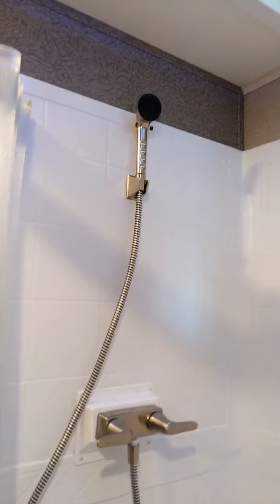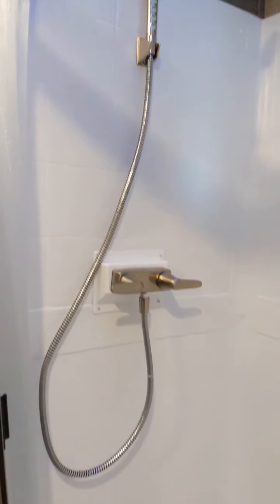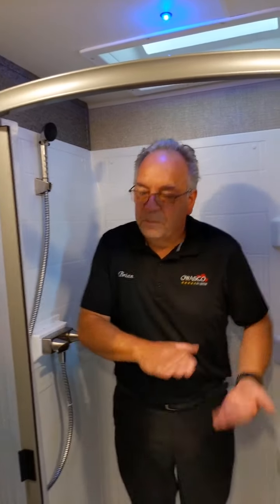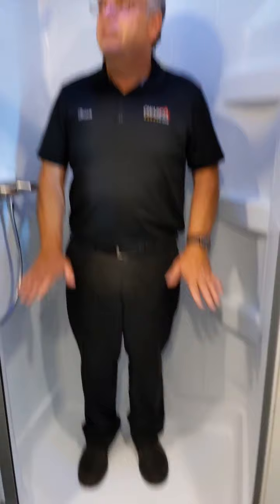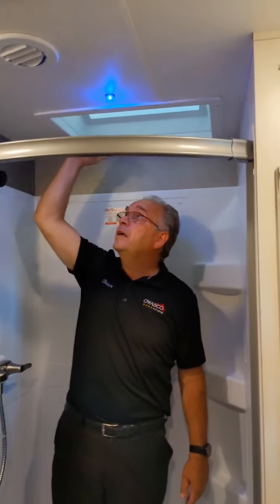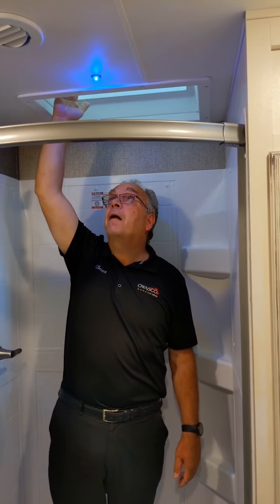Step into the bathroom and take a look. We've got a huge size bathroom, huge shower. I'm about 5'7" and I've got tons of space in here. The actual base of the shower is supported by plywood, so it's never going to yield — it's a nice strong shower base. My kid's 6'2" and it's still about a foot and a half above my head, so there's plenty of room.